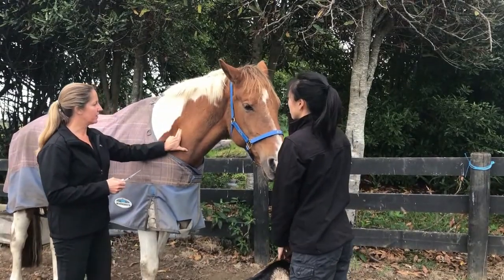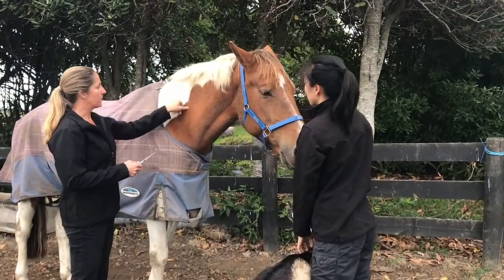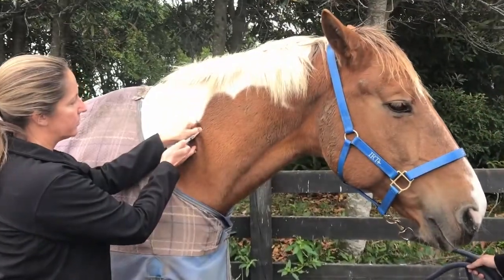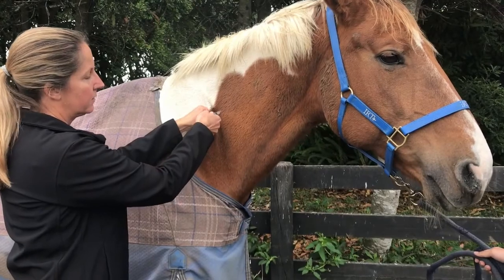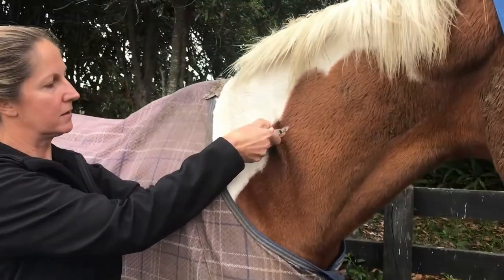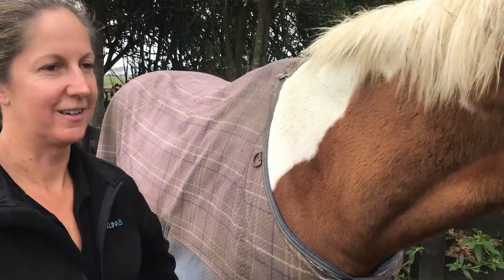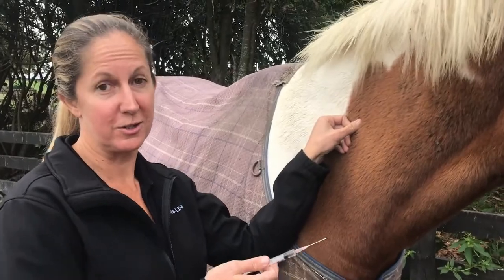Here we've got the cervical spine and our triangle. I give them a little pinch and go straight in with the needle all the way, then draw back — and we do have a little bit of blood, so I'll redirect. As you saw, getting a little blood is good to see what that looks like. We'll just go to a new spot.